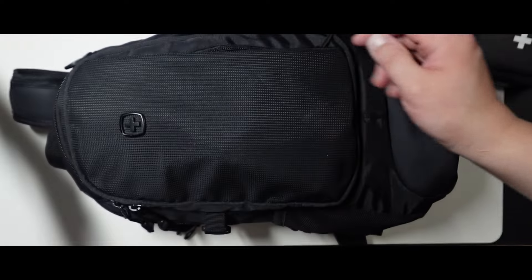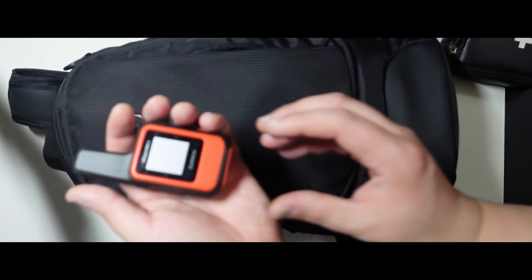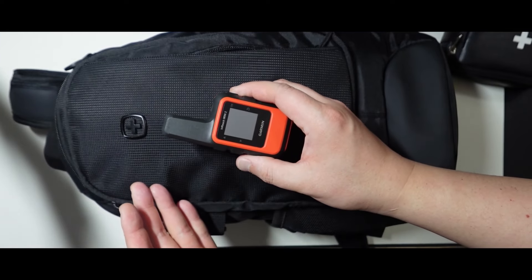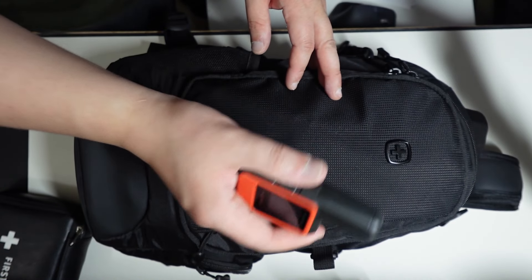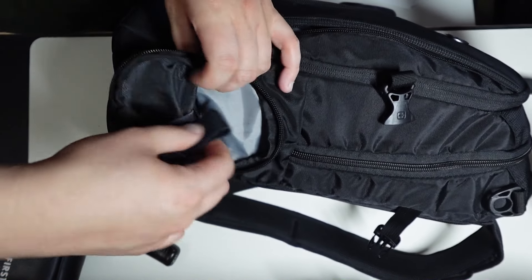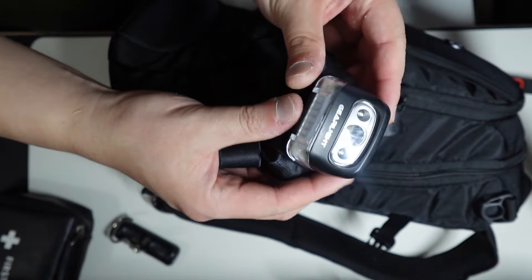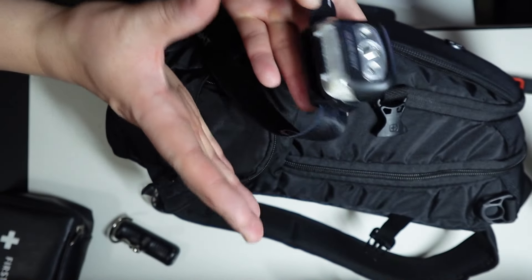Let's just go right into it. On the left, the Garmin inReach Mini 2. I like this because it basically makes it so that I'll pretty much almost never get lost. Second thing here is a headlamp, and this headlamp actually takes standard batteries. I don't want to take anything that takes proprietary batteries, but a headlamp so that you can have your hands free.